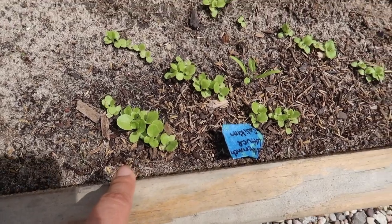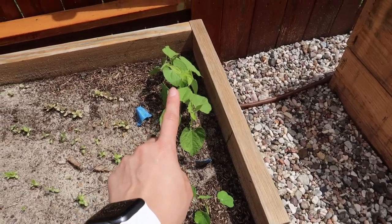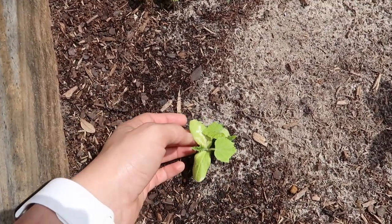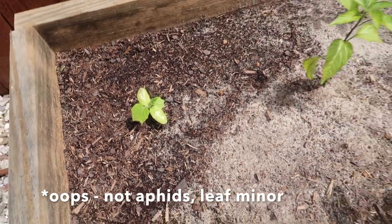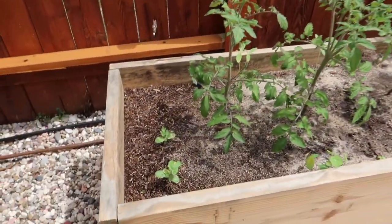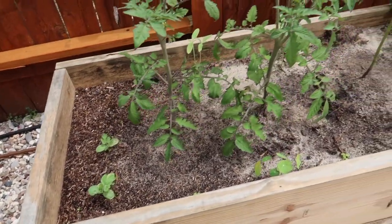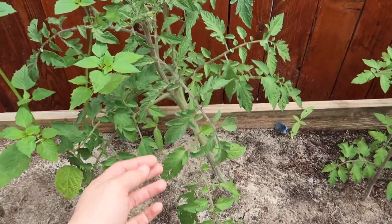Look at my lettuces, some spinach, marigolds, and cucumbers — oh, and these are beans also. You can see I have two — I pulled one out. I'm getting some aphids here, which is common on quite a few of my plants. Over here you can also see aphids, but this is cantaloupe — these two are kind of coming up.